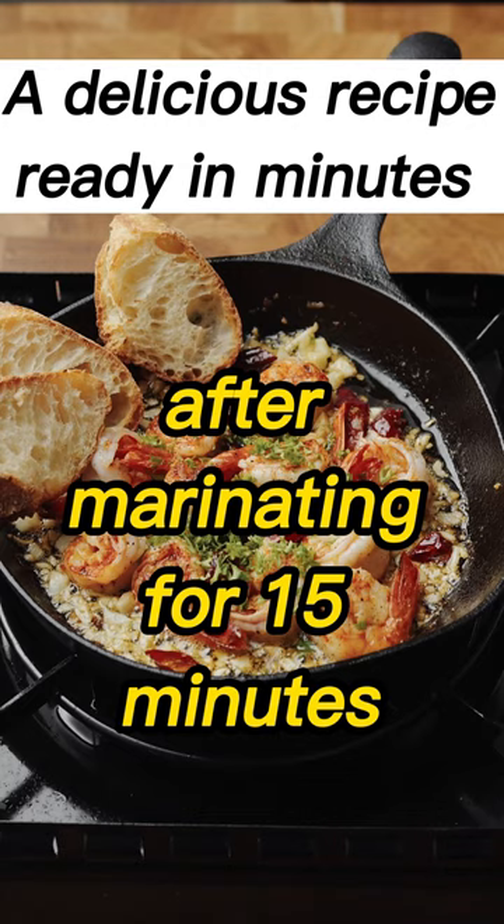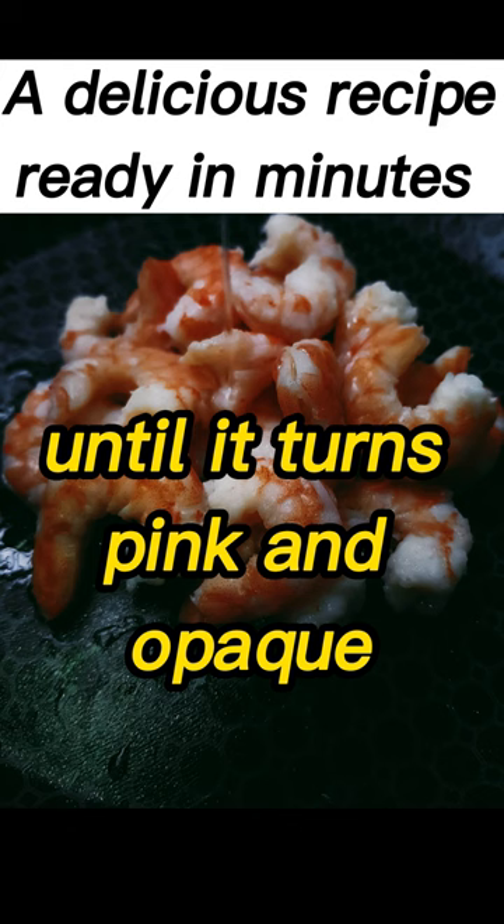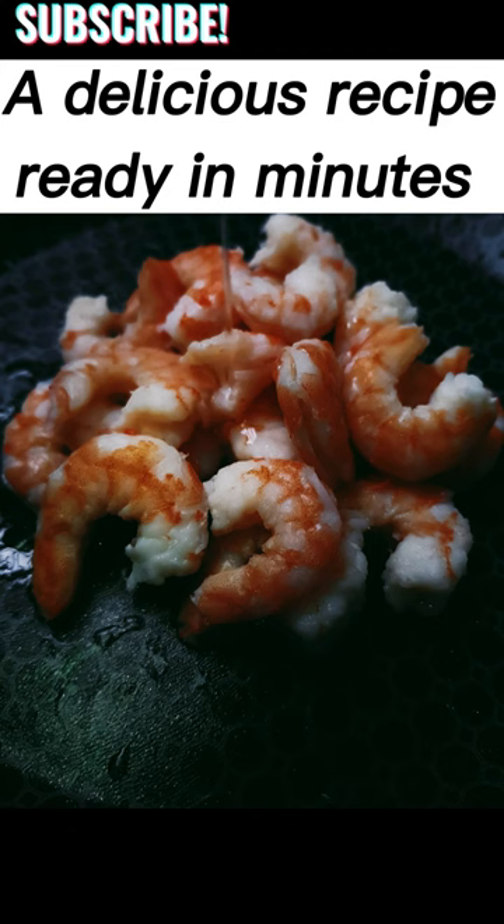After marinating for 15 minutes, the shrimp is cooked in olive oil until it turns pink and opaque. It is then served with a squeeze of fresh lemon juice and can be garnished with additional chopped parsley and lemon wedges.